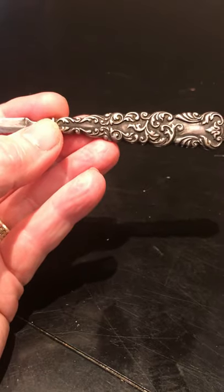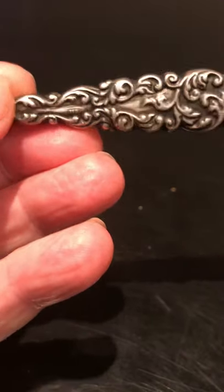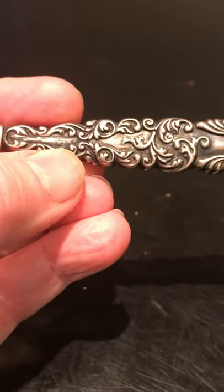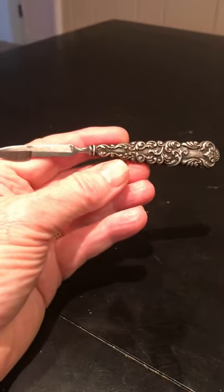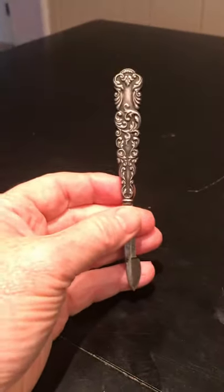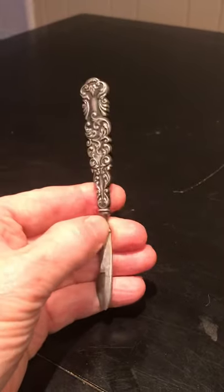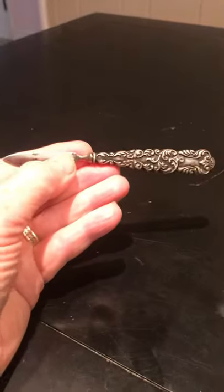When I looked at it closely — and I don't know if you can see it — but right there it says 'sterling,' right there where my thumb is. So this is like a little knife. It has a very ornate and sort of Victorian looking handle, and it was kind of fun.